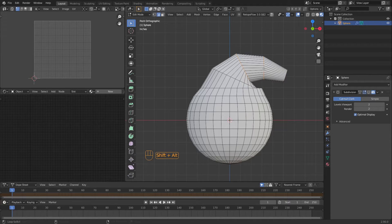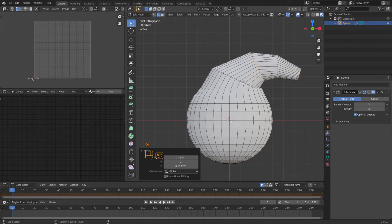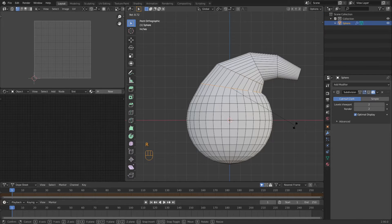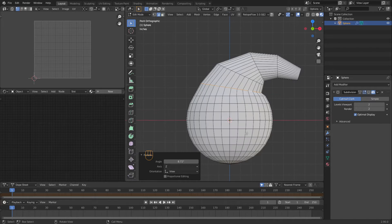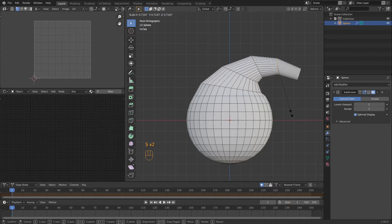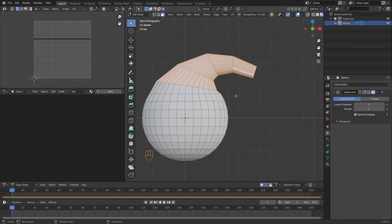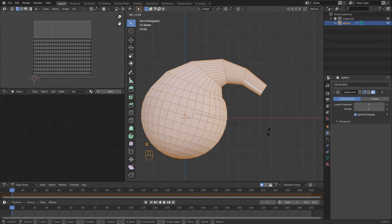I'm going to grab all these edges here and move them over. We're going to bring this one up so it's not buckling. We're going to rotate this one down a little bit, and we're starting to get that retort look. I think it's all way too big, so I'm going to scale all these down. We're going to rotate like this.